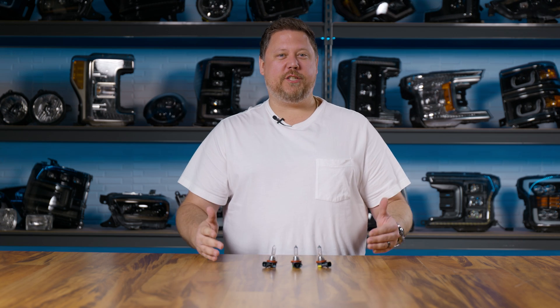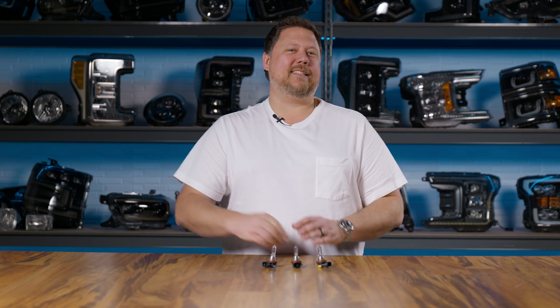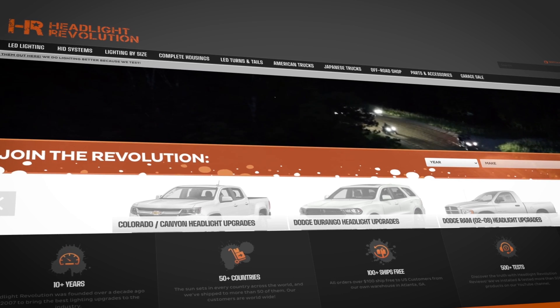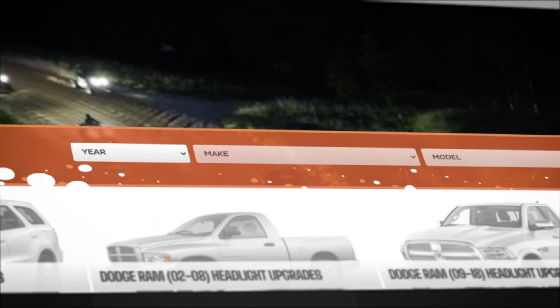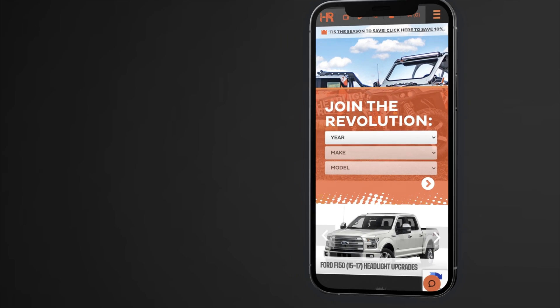If you still have questions, feel free to reach out — we want to help. We have a whole room full of automotive lighting experts who want to help you with your next nighttime driving adventure. Or go to headlightrevolution.com, put in your year, make, and model, and we'll show you what fits. You don't have to be a lighting expert — we do the hard work for you.